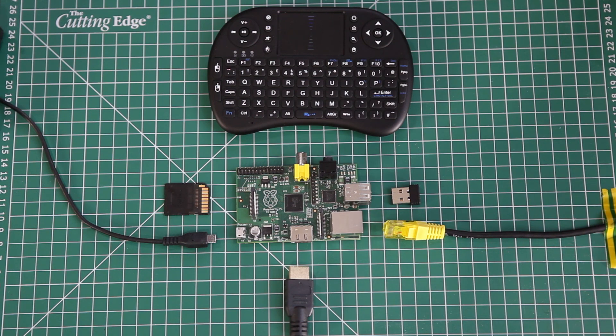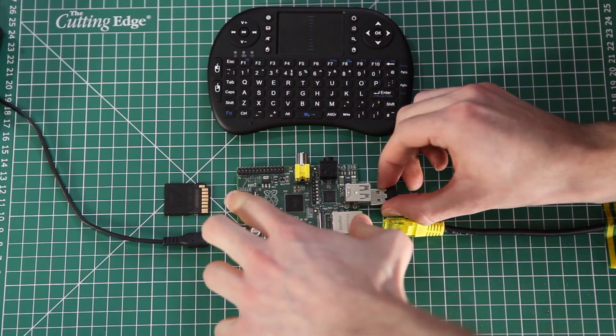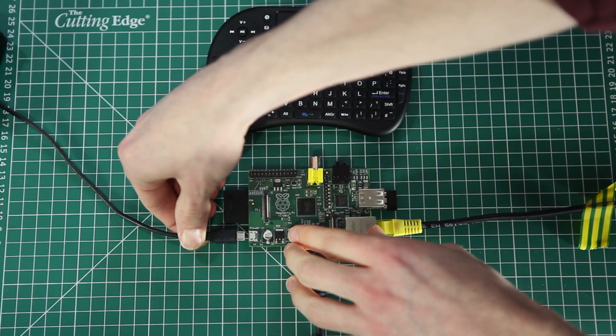Things you don't get in the bundle are the Raspberry Pi itself and power supply. So let's connect it up. You want to put the power supply in last so that you've got everything else connected first. Make sure your SD card is connected firmly as well.